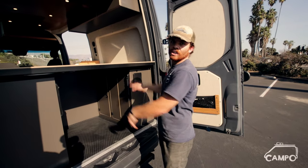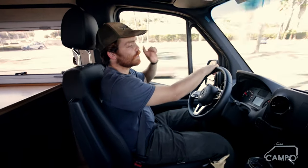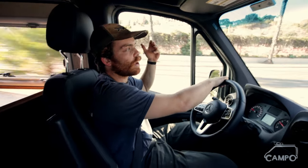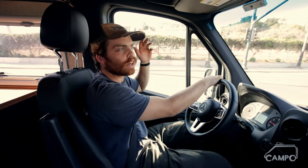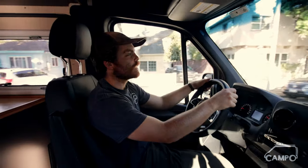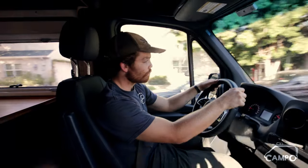One feature of note: this is the first van we've had in the shop with the four-cylinder turbo gas engine. As far as drivability goes it's great — around town it actually feels a little better than the diesel. I haven't driven it on the highway, but around town it has plenty of power. Fuel economy is reported at 21 city and 24 highway. All around really pleased. Thanks for taking the time to check out this van — I hope you gained some inspiration for your build and look forward to seeing you next time!